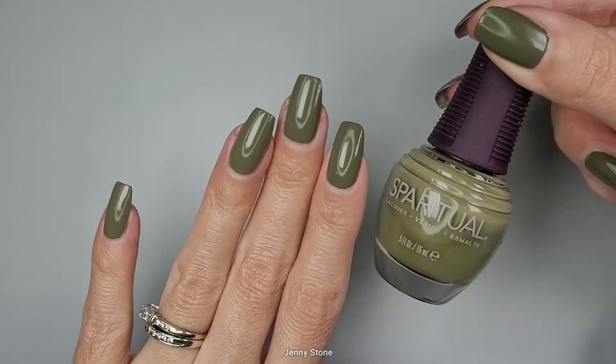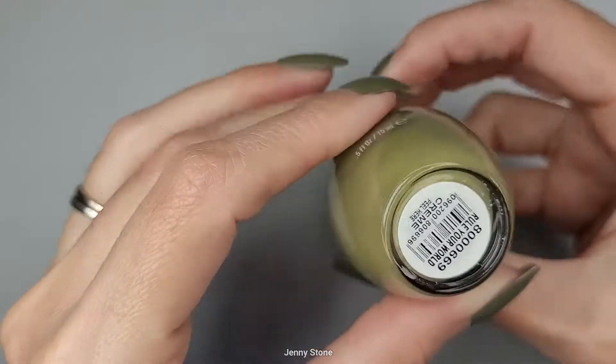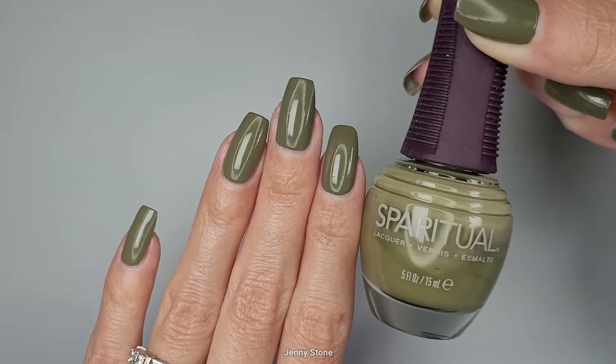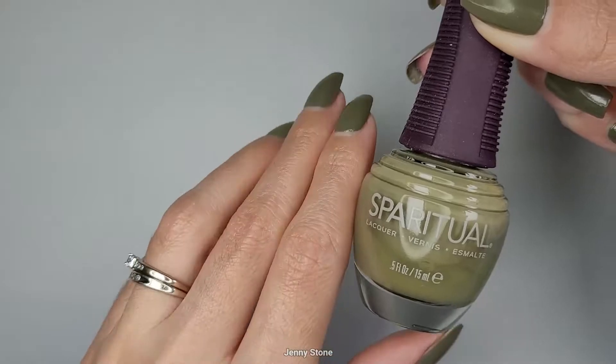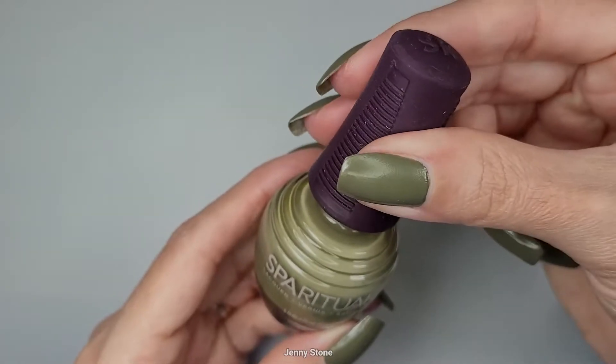Esta semana teníamos que usar algo nuevo y yo comencé aplicando este esmalte que compré de SpaRitual. Se llama 'Rule Your World', es la clase de tono verde que me encanta y se ve precioso en las uñas. Esta marca es vegana y es hecha en los EE.UU. Me gusta que la tapa está hecha de un material que es fácil de agarrar y la brocha es plana y ancha.